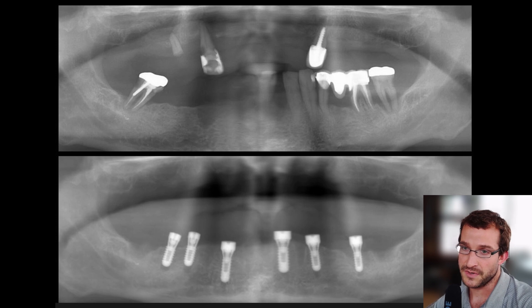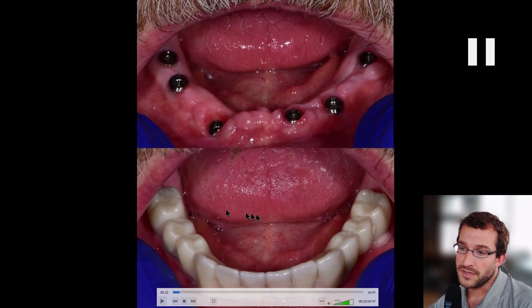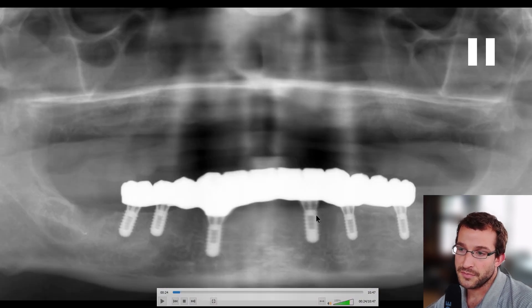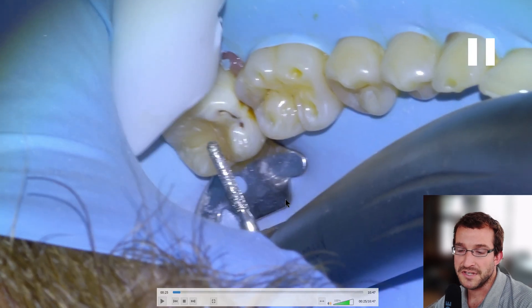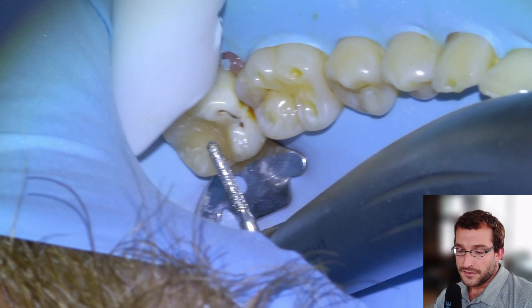This is a Patreon case I'm working on — probably have it up this weekend. Lower all-on-six, upper complete denture. We're going to be posting the surgery, the manufacturing of the prosthetic in-house, and then installation, so keep an eye out for that. Patreon is going to be up shortly, mostly implant cases and then maybe a little bit of clinic tour and lab stuff.